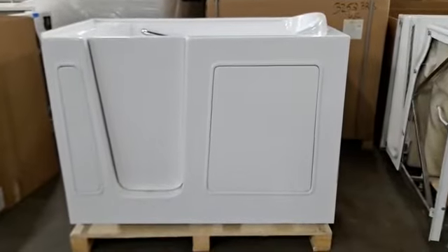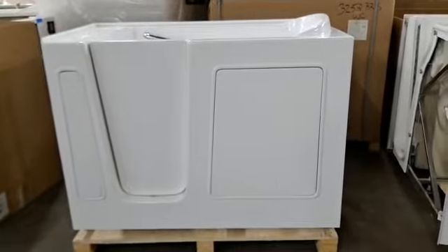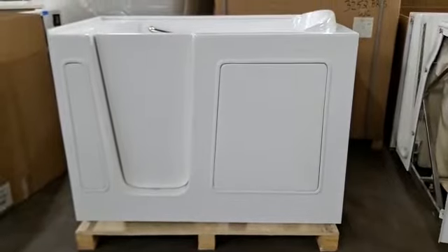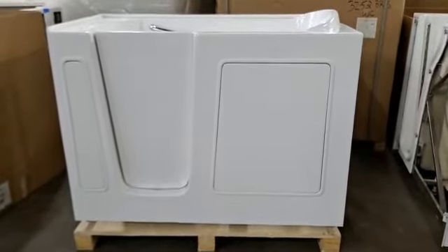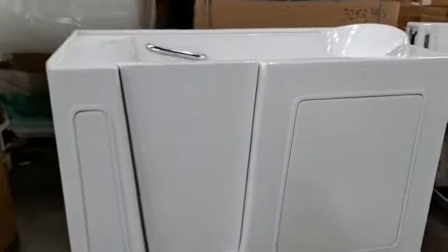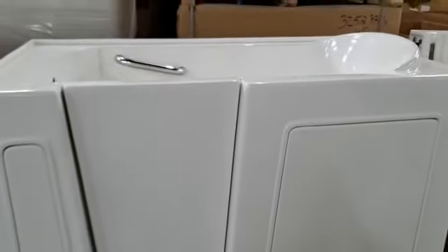Today we have a 3054 left walk-in white tub. Up front you have your easy access panels, easy to remove and put back on. You have two phalange walls, up front and on the side.